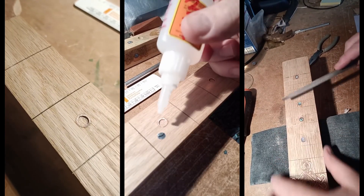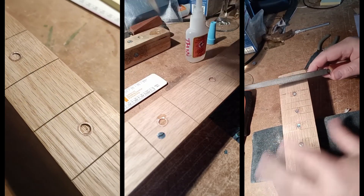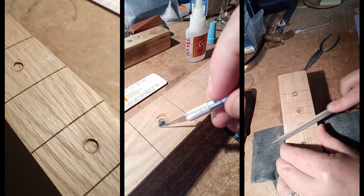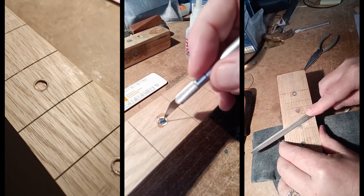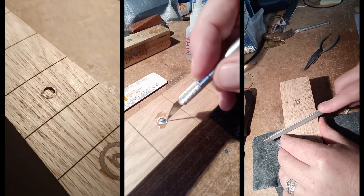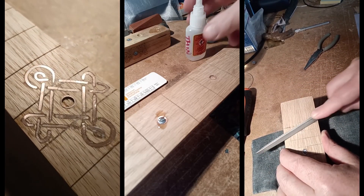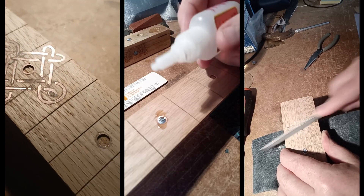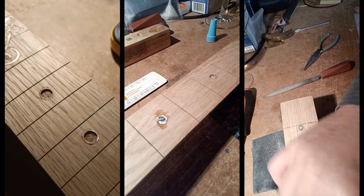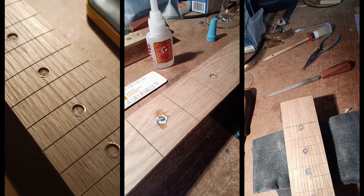Another brief montage of me putting the very thin abalone into position. This abalone is a very thin sheet of 0.3mm thickness, so it has to be sunk into superglue. You have to be very careful with it because it snaps easily. It files up nicely and polishes nicely.